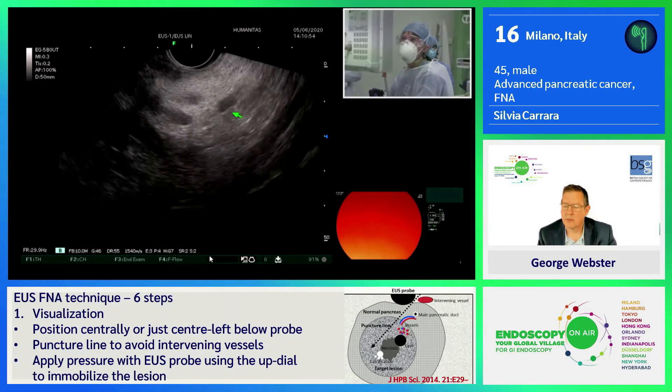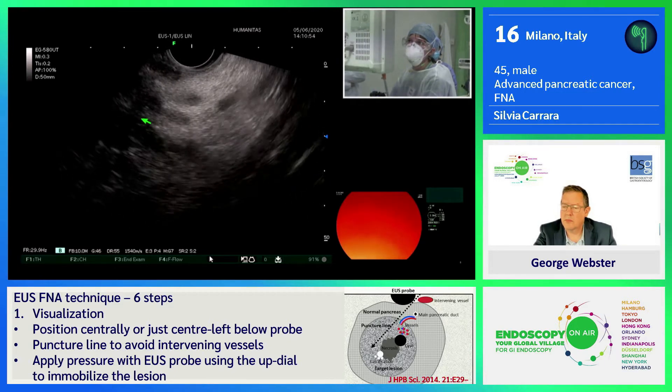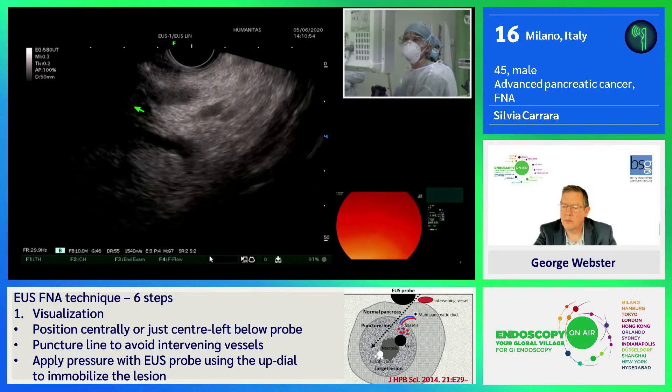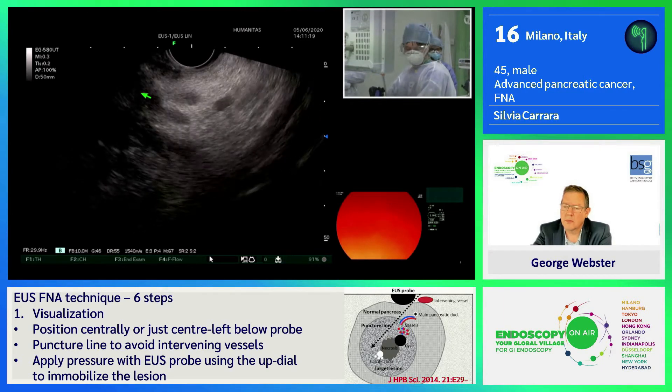The patient also has portal hypertension due to infiltration of the confluence. We can appreciate the tumor and the thickening of the vessel. I'm positioned very deeply in the second portion of the duodenum.